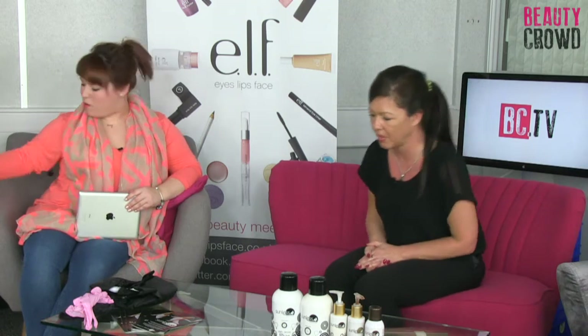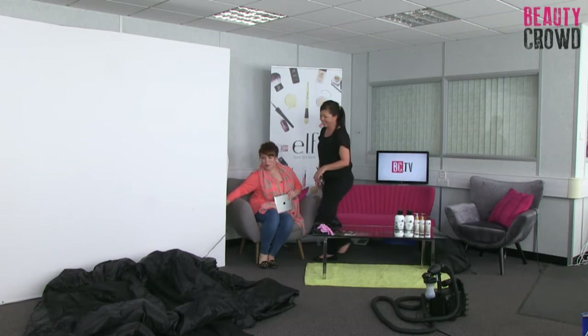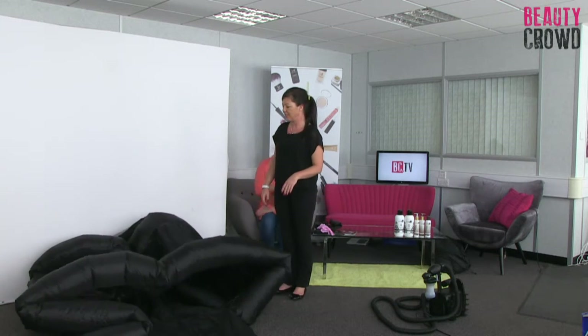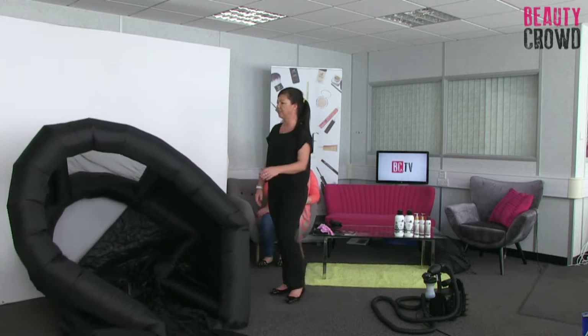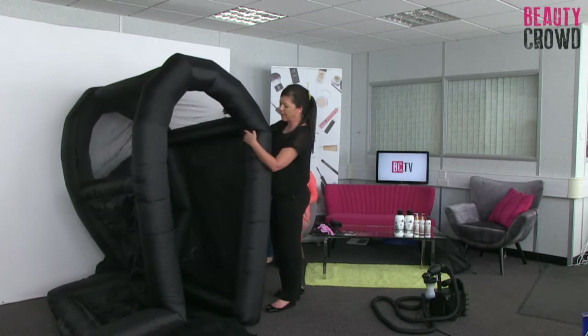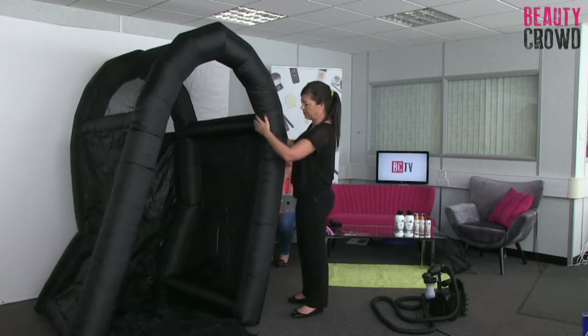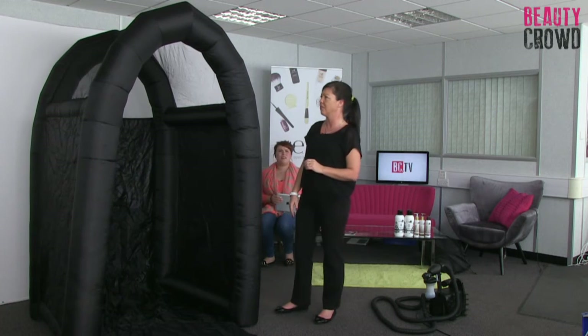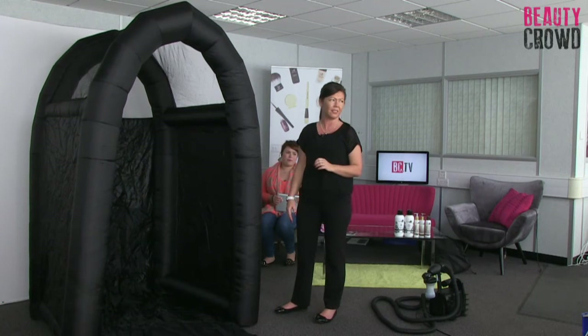This product is available from Sunless Solutions. We're going to take a look at it in action now with our lovely model Amanda. I am in control of the master switch so I'll pop it on. So this is our lovely inflatable tent - as you can see it literally inflates itself and doesn't need much of a helping hand at all. We normally say around 30 seconds, but I think you'll agree it's more like under 15.